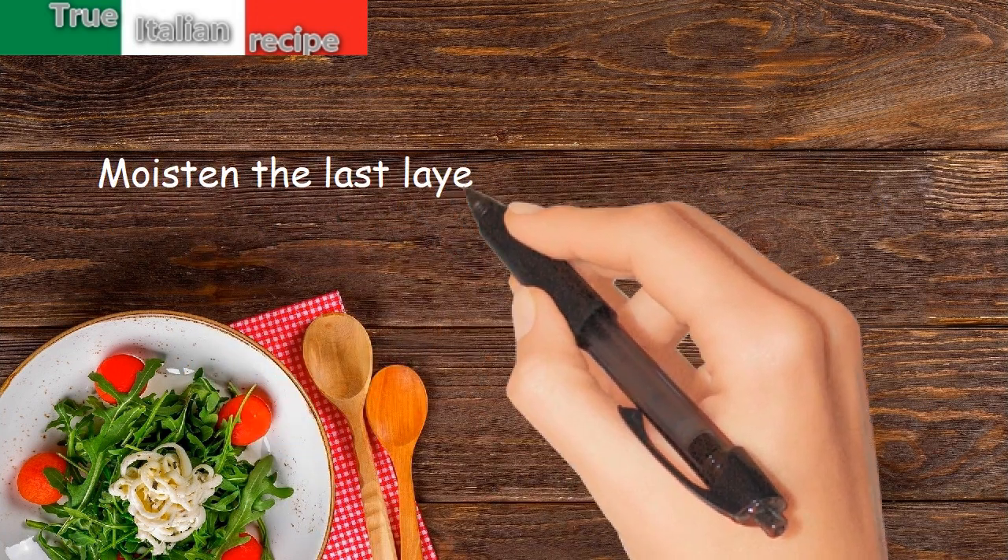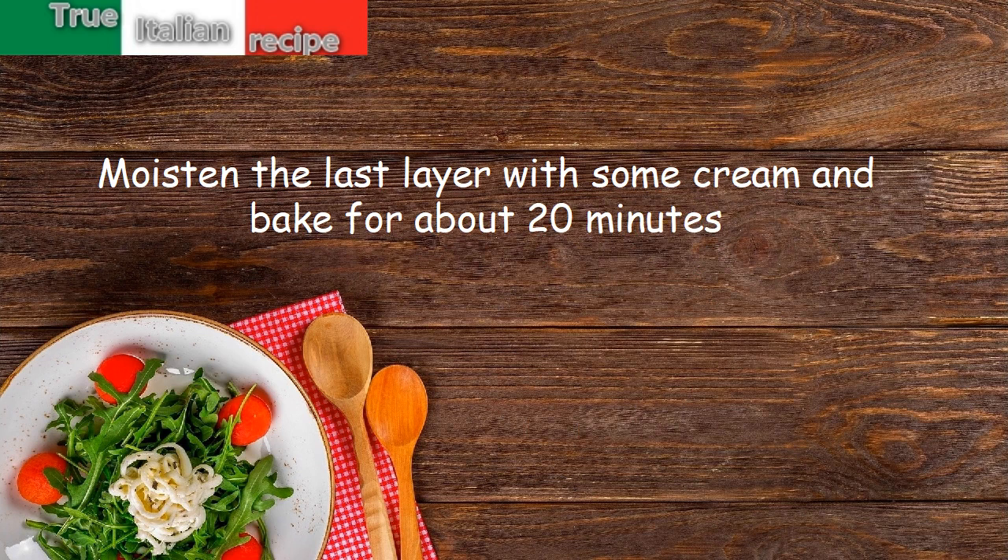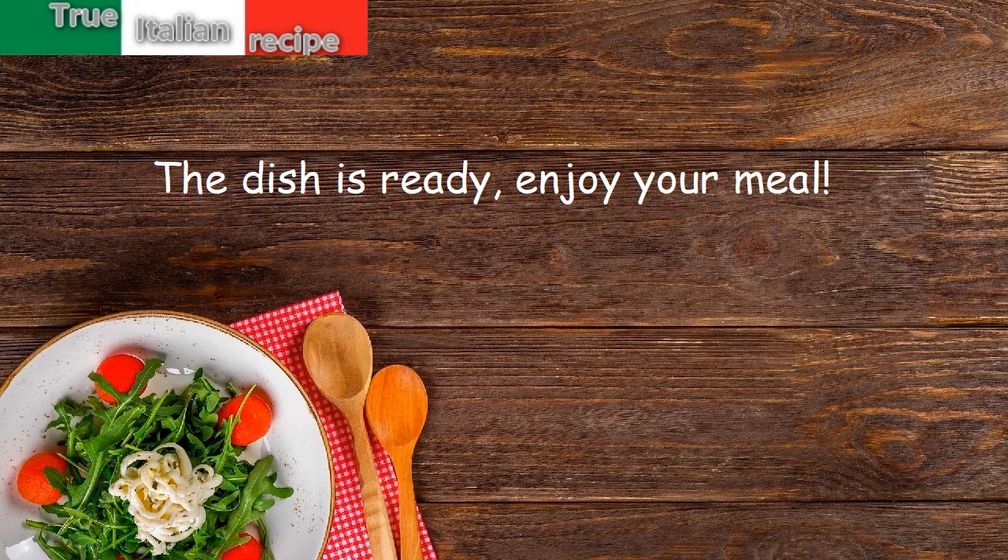Moisten the last layer with some cream and bake for about 20 minutes. The dish is ready — enjoy your meal!